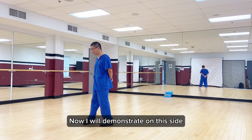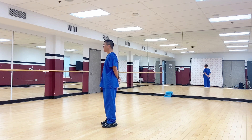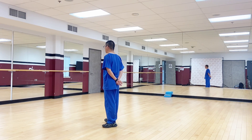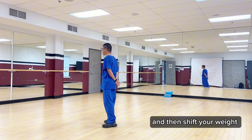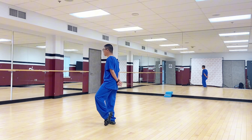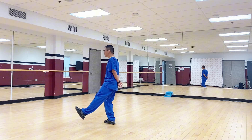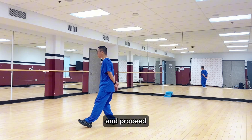Now I will demonstrate on this slide. At the beginning form, turn onto the right side 45 degrees, and then shift your weight onto the right leg, and then you move your toe next to heel, and then lift up your leg, extend it, and put the heel down, and proceed.